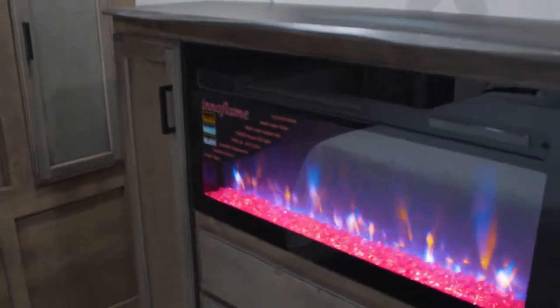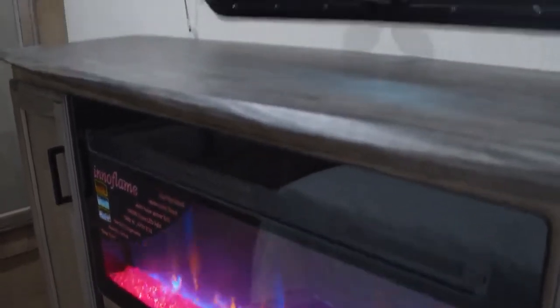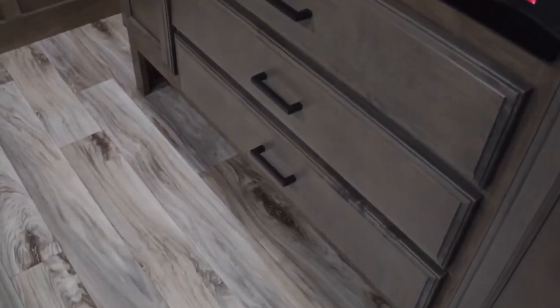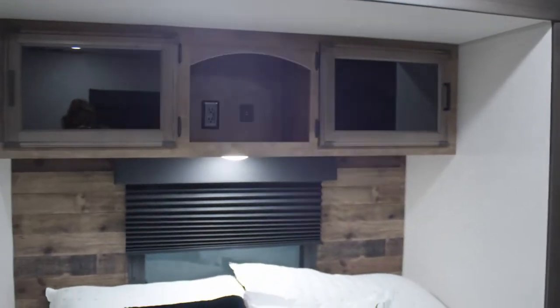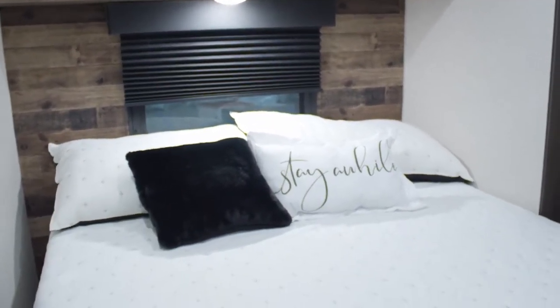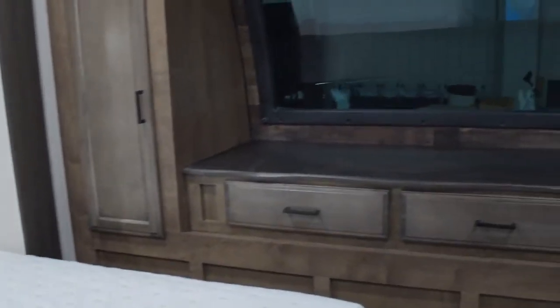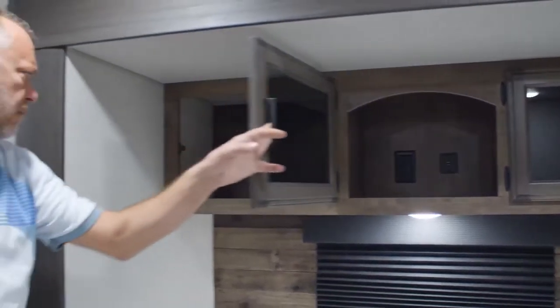Right there you'll see the fireplace, which is standard in all Sport Trek Touring bedrooms — one in the living area and one in the bedroom. Just like in the living room, underneath the fireplace and drawers you have room for shoes, pet bowls, and those sorts of things. The nicest part about this bedroom is the bed slide. The 343 VBH has a queen bed slide — most other Tourings are king bed, but this one is queen. It still gives you a lot of room to walk around the bed. Up top there's storage with an outlet and USB port, perfect for a CPAP machine or charging a phone.